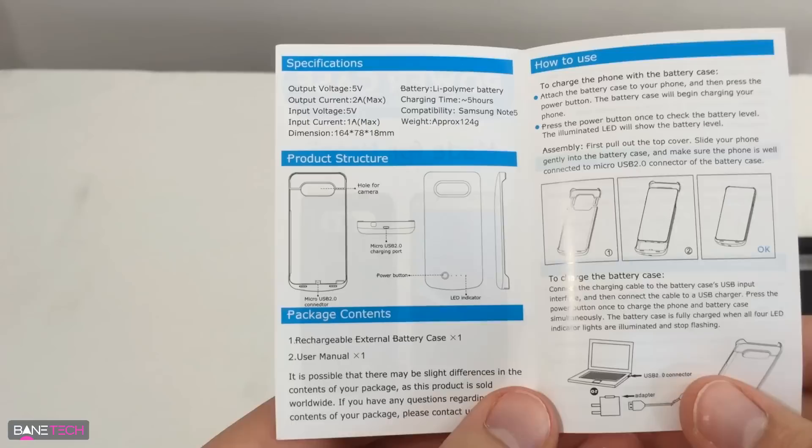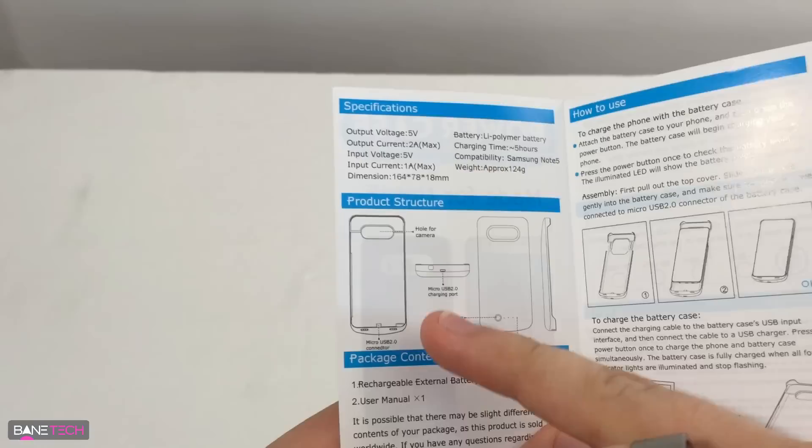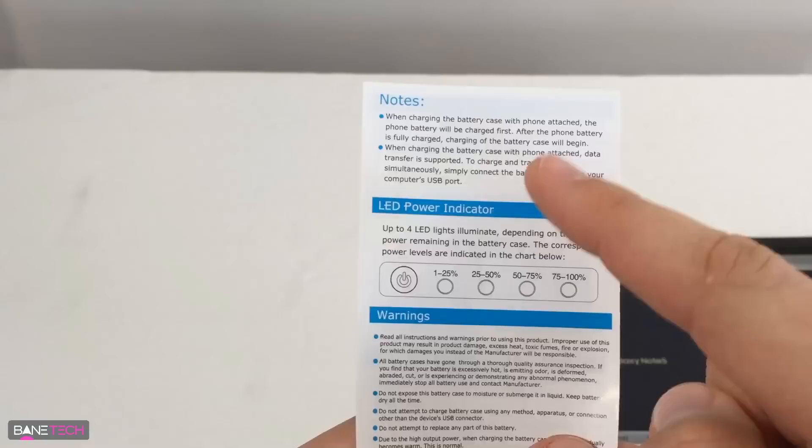Pretty much all you get inside the box is the battery and a little pamphlet. The pamphlet tells you some of the specifications and how to get it all installed, so you can pause the video and check out the specifications for yourself. It also gives you a little breakdown of the structure and how to install it.